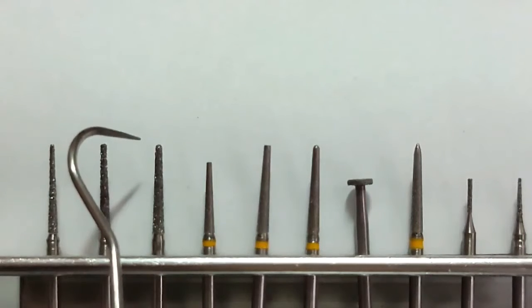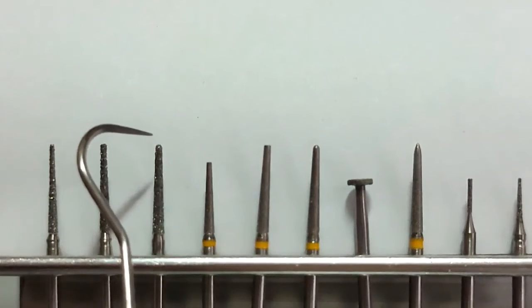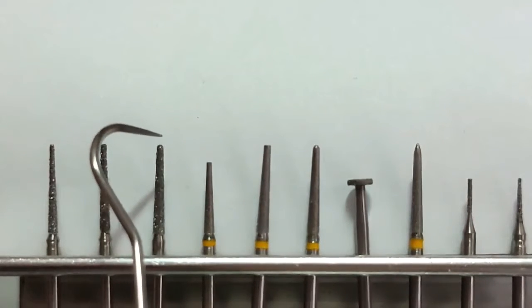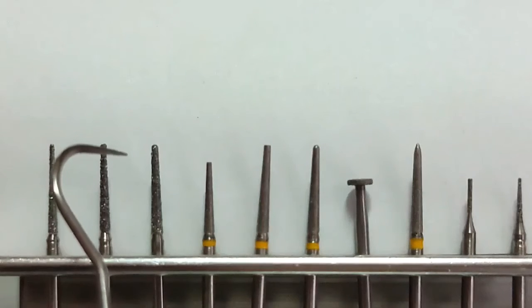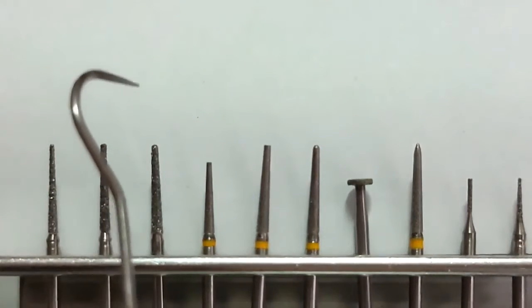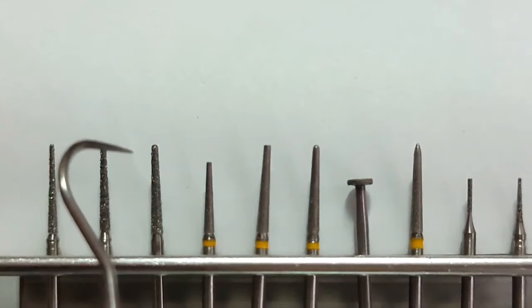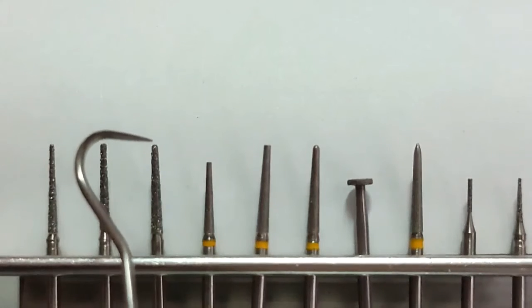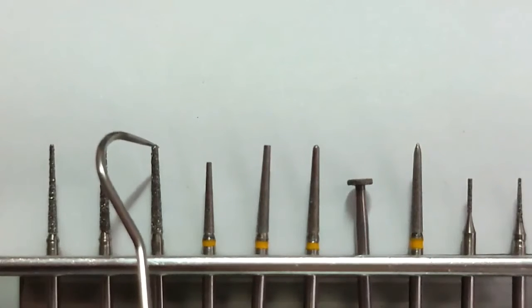And then after that, you have your chamfer. I prefer to use a round end, but hindi ko siya dinidepen all throughout the tip of the burr. Ginagawa ko for premolars, almost half or more than half. And then for the molars, at least nasa two-thirds of the depth and the tip of the burr para magkakaroon siya ng chamfer. May iba torpedo, but hindi ako na confident sa torpedo kasi I can see na medyo nagkakaroon siya ng feather edge finish instead of chamfer. So, mas kita yung chamfer preparation when you use a round end na burr.